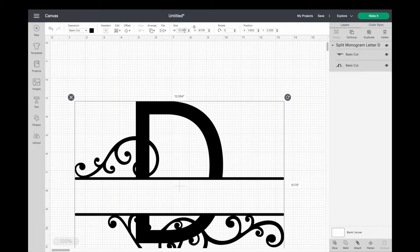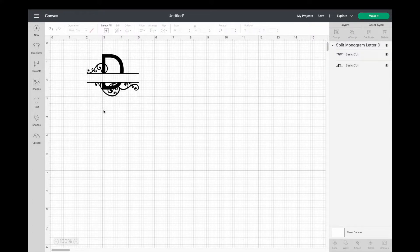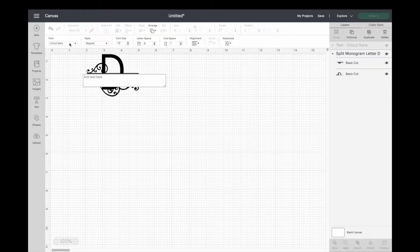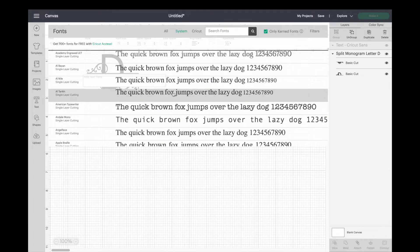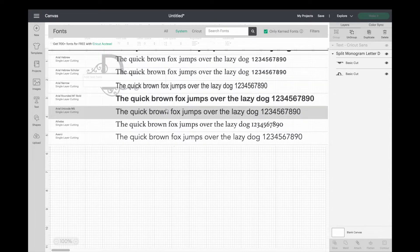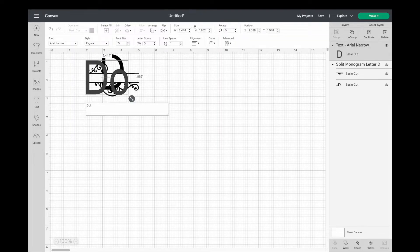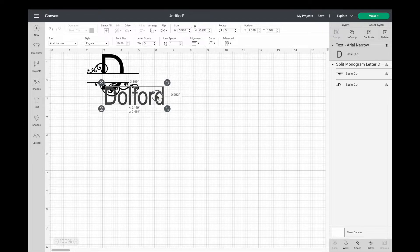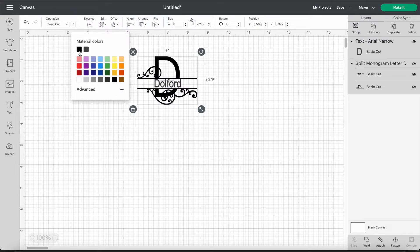Once we have our image imported onto our canvas we can resize it. I'm first going to resize it to about three, and then we're going to find a font to put our name in. I wanted to go with something very simple that was also similar to the large letter in this design, so I ended up going with Arial Narrow — it was perfect. Now we're going to type out our name and then size it down to fit in the split area. Select both of them and change them to black.